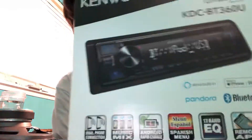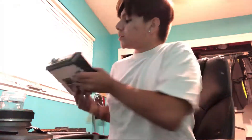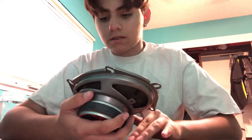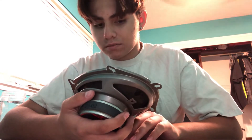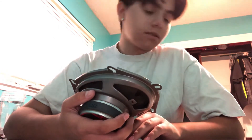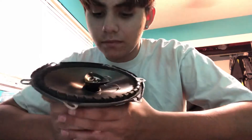Take this out, put this one in — it brought the speakers alive. It made them sound more clear. This is one of them, except this one is the blown one. They're six by eights, all the way around — four door, it's a Ford.